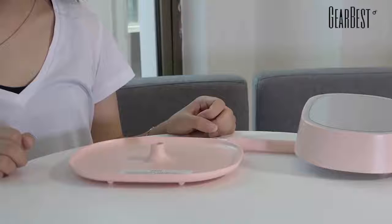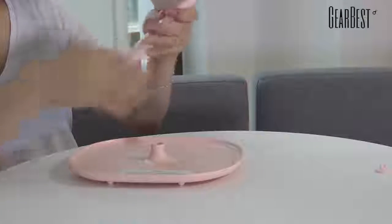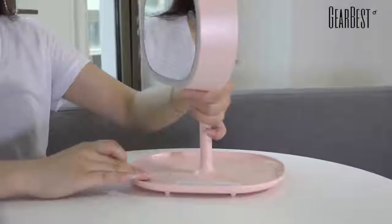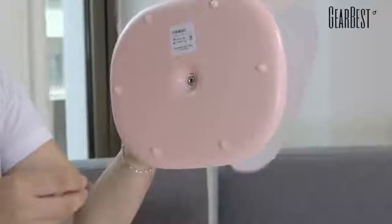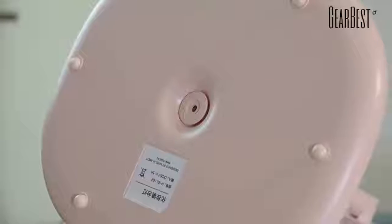Now I will show you how to install this mirror. Look at this red point and make sure it fits flat. Then put the support into the hole of the base. Turn right to tie it up. Lastly, use this button lock to lock the hole. It's very easy to operate.